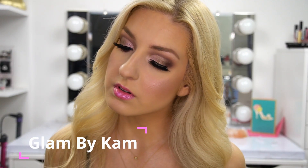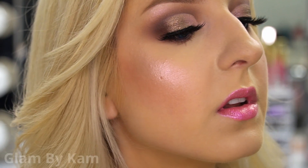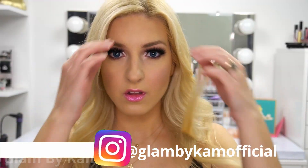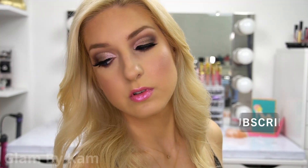Hey guys, it's Cam and welcome back to my channel. Today I'm breaking down this mini tutorial that I actually recorded for Instagram, but I wanted to do a full YouTube video on this look because I love the way that it turned out. So I'm breaking everything down for you in this video. Make sure to subscribe and hit that like button and let's get into it.